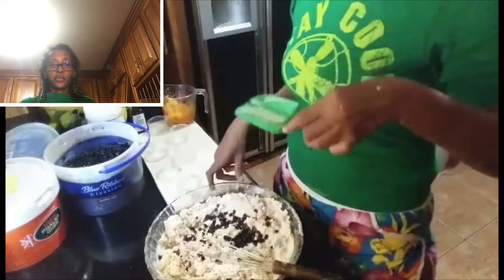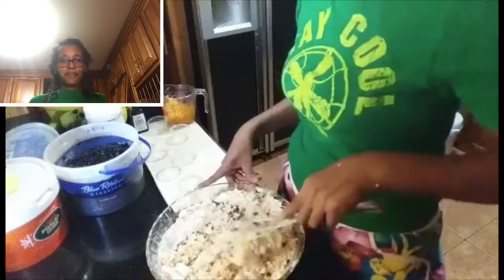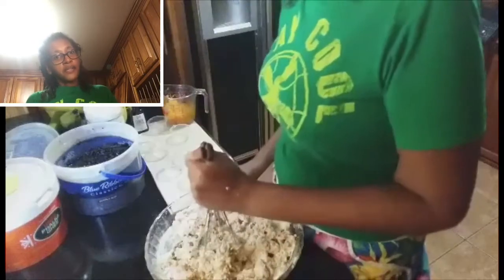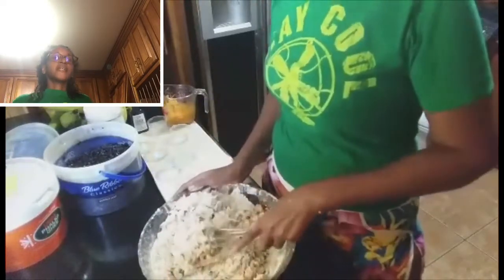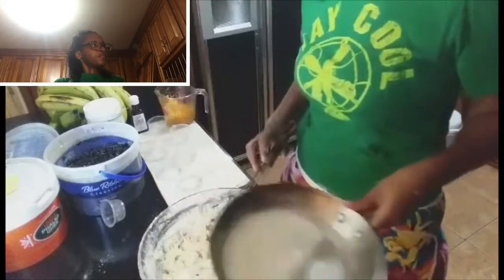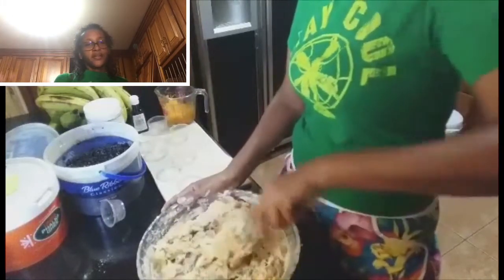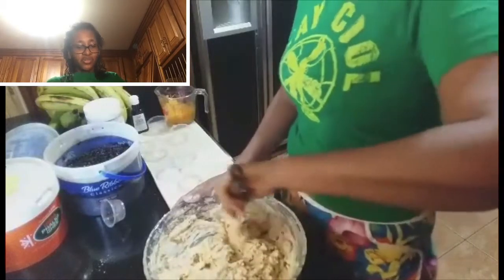Let me add a little bit more goat's milk and get it mixed up until everything is together. I'm going to heat up a little more of the goat's milk because I don't want it too runny but I don't want it too stiff either. We must be able to scoop it up — it shouldn't be running all over the place. This right here is the perfect consistency. That's what we're looking at.